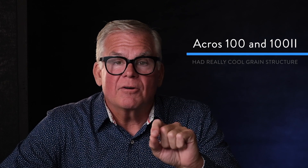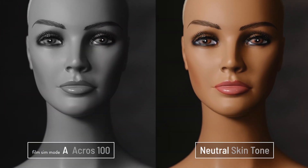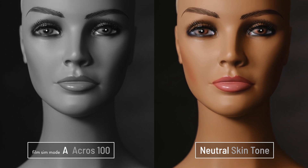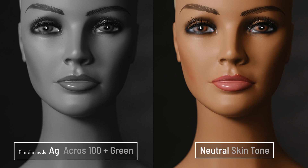Next we get into the A film sim modes, and that A stands for Acros. Acros was the second important black and white film Fuji came out with — they had one called Neopan earlier, but when Acros came out, it placed skin tones in a different part of its tone curve so they looked more natural. More importantly, Acros had a really cool grain to it, so some photographers would shoot 35mm and leave it a little wide because they wanted to crop in to get the grain structure to show. Here's Acros with that beautiful skin tone rendition and gorgeous tone curve. With a yellow filter it lightens the yellow tones, red will lighten the red areas, and green affects the green tones — be sure to check out that grain in the Acros film sim mode in your camera.